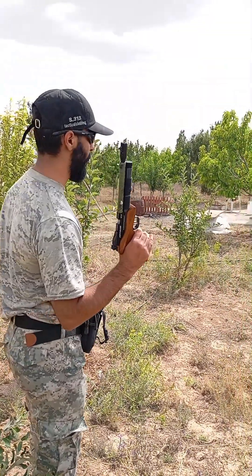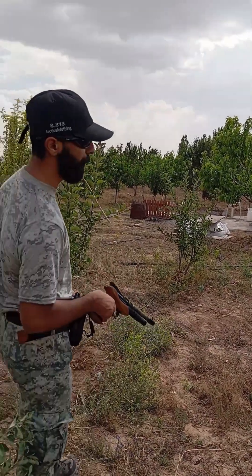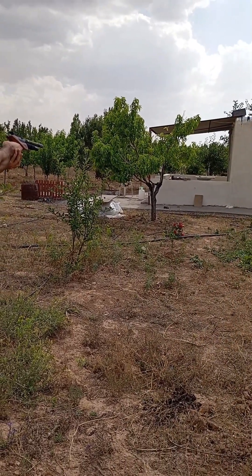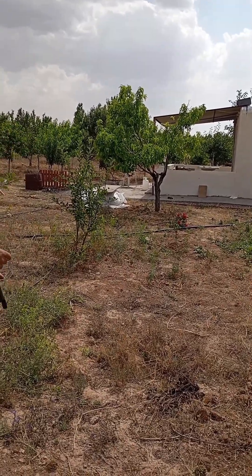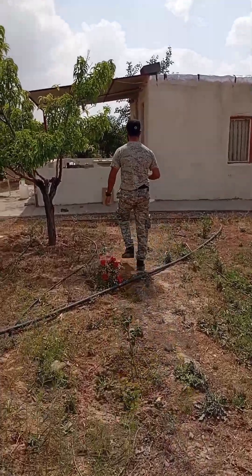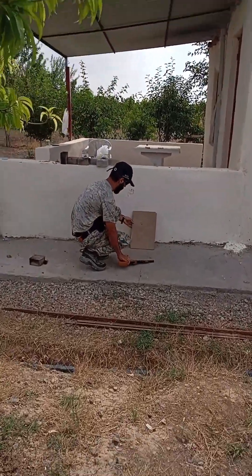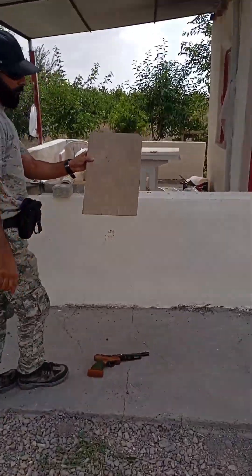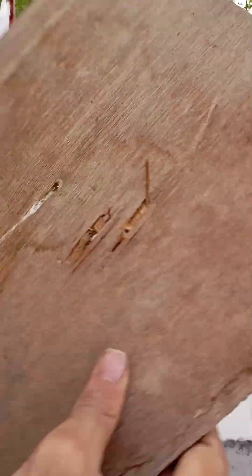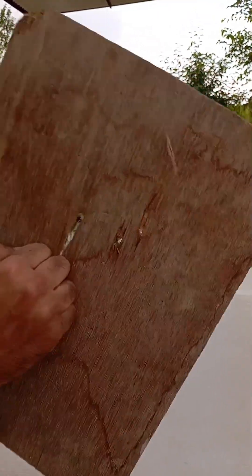Let's find out if this will actually punch through that piece of wood, right over there at around 15 meters distance. Let's find out. As you can see, it was able to actually penetrate at 15 meters. Great.